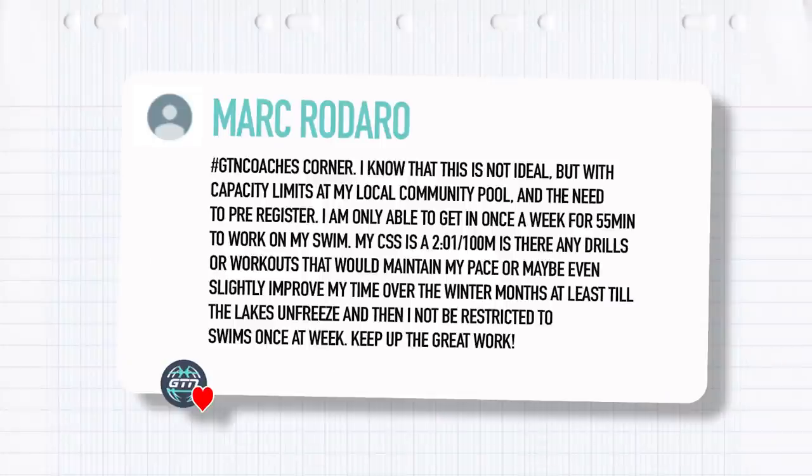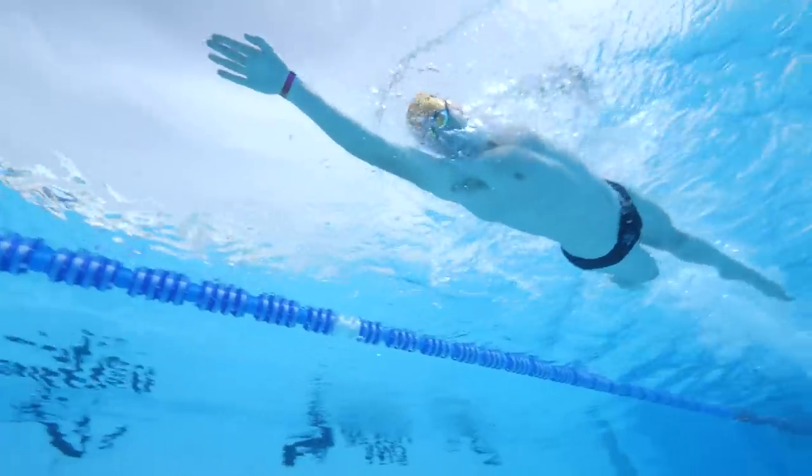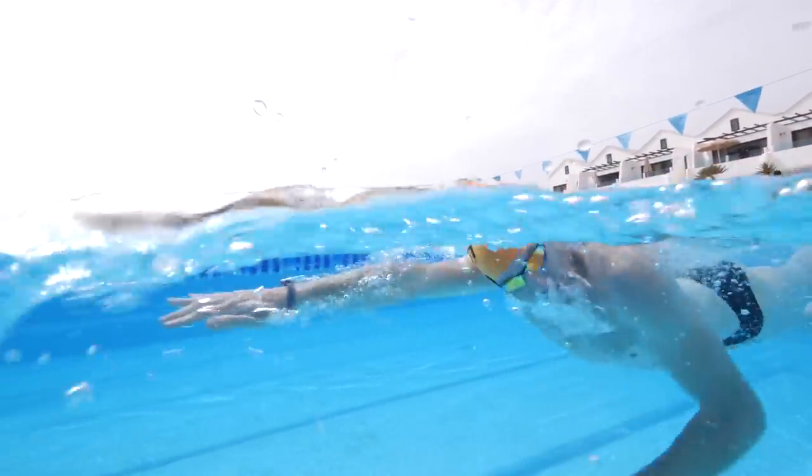Our final question still on the swimming theme comes from Mark Rodaro. He says: with capacity limits in my local community pool and the need to pre-register, I'm only able to get in once a week for 55 minutes. My CSS is 2:01 per 100. Are there any drills or workouts that would maintain my pace or maybe even slightly improve my time over the winter months, at least until the lake unfreezes? We feel your pain, Mark — a lot of people have been affected by swimming being limited during the pandemic. The pools are open, but you've got to book ahead and they're booked up ages in advance. But if you can get a 55-minute block every week, that's quite a sizable chunk of time.